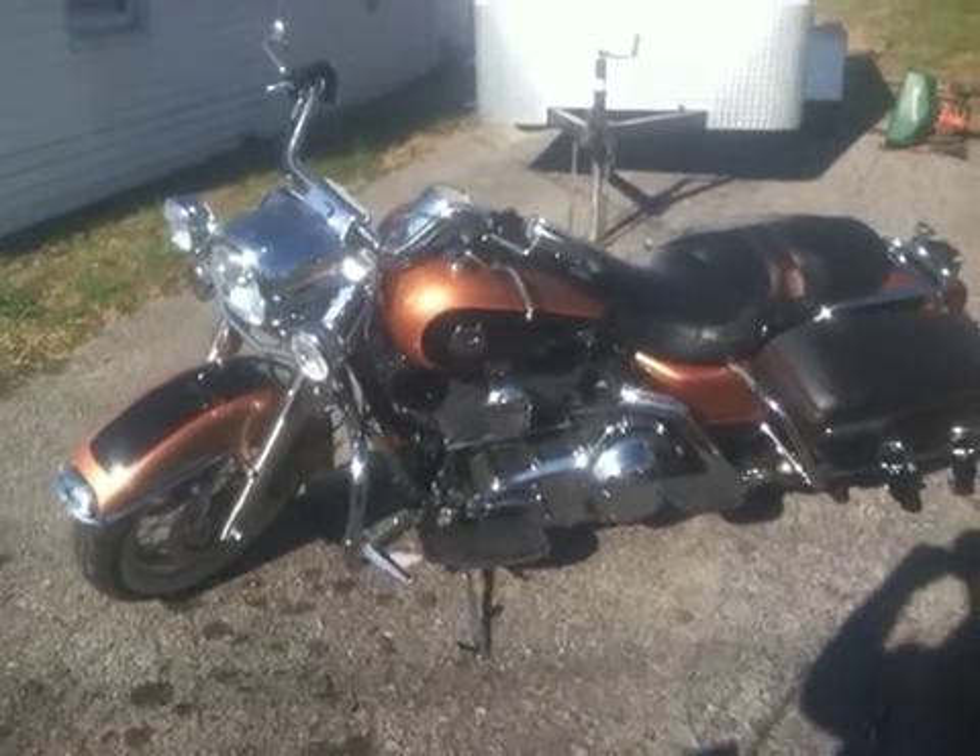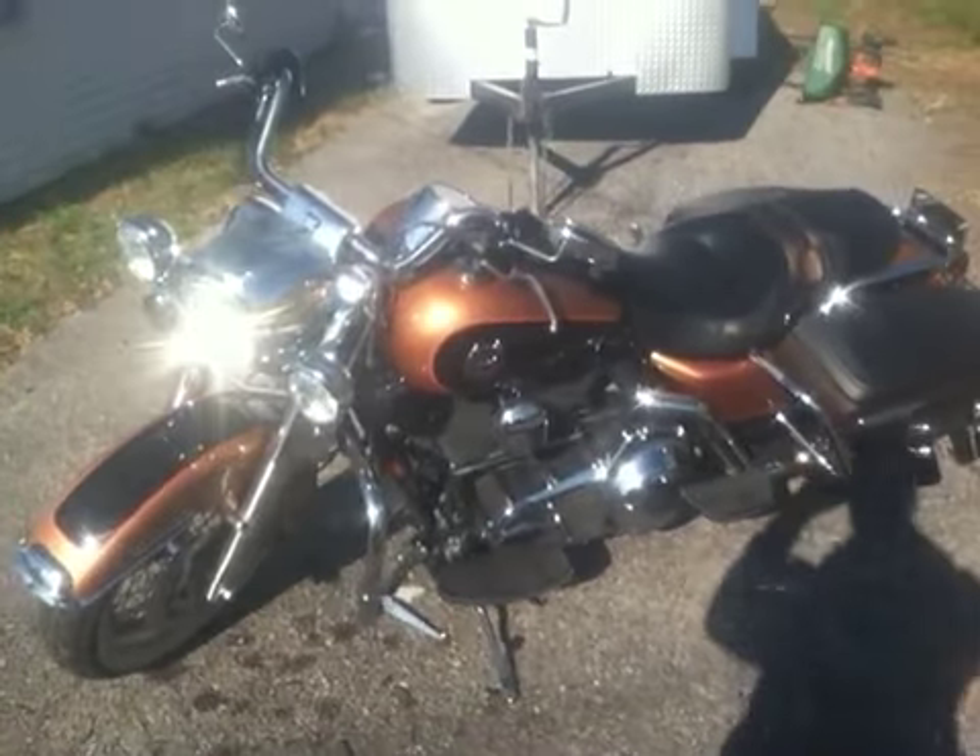Alright man, here she is — 08 Road King 105th Anniversary Edition.